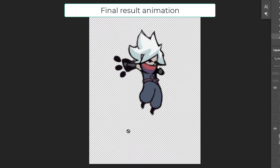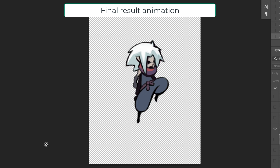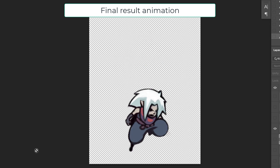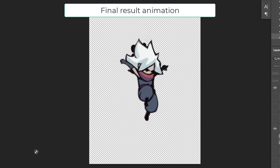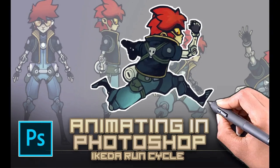I'm not an animator by trade necessarily, but today I am because I'm an indie game developer. If you're an indie game developer and you don't have a huge team, well then when your game needs animation, you're an animator. This video is about the actual form and how to get fluid motion with your characters in Photoshop.